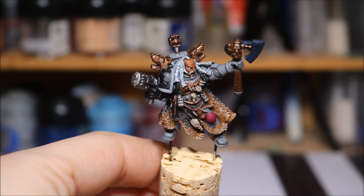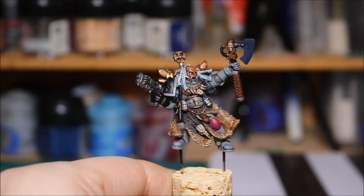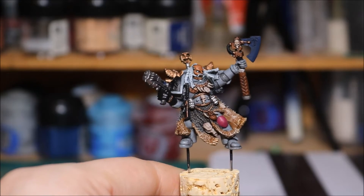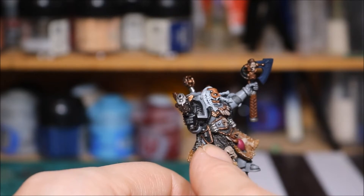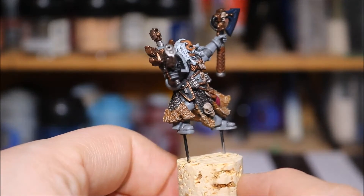So yeah, I gave him sort of a whitish hair, made him look a little bit older. Done a few skin tones and obviously washed the skin down. Done all the other washes. I've finished some of the highlights on this area here for example. I gave him a Black Legion gun holder just there.